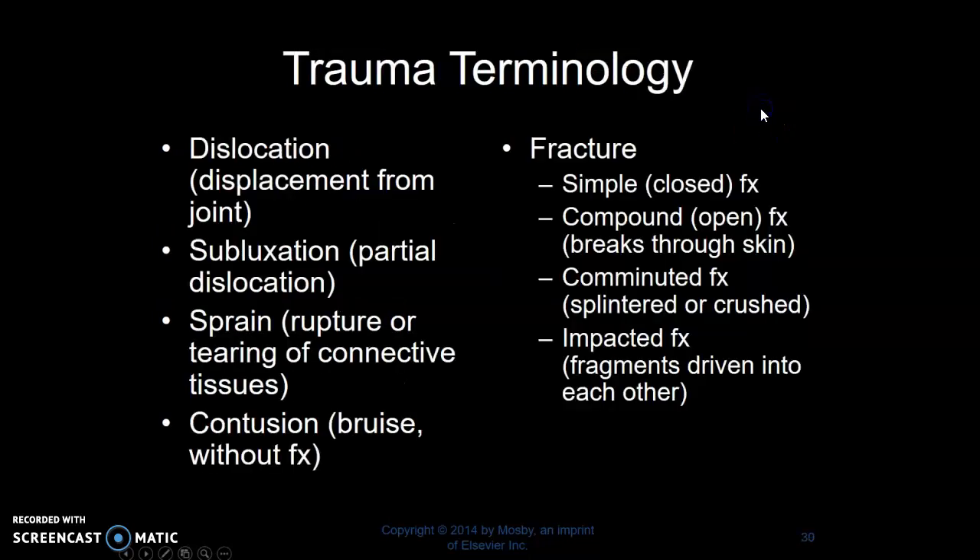Trauma terminology. Dislocation: displacement from a joint. Subluxation: a partial dislocation. Sprain: rupture or tearing of connective tissue. Contusion: bruise without a fracture. Review your fracture terminology — a simple or closed fracture; compound or open fracture, which is when it breaks through the skin; comminuted fracture, meaning splintered or crushed; and impacted fracture, where the fragments are driven into each other.